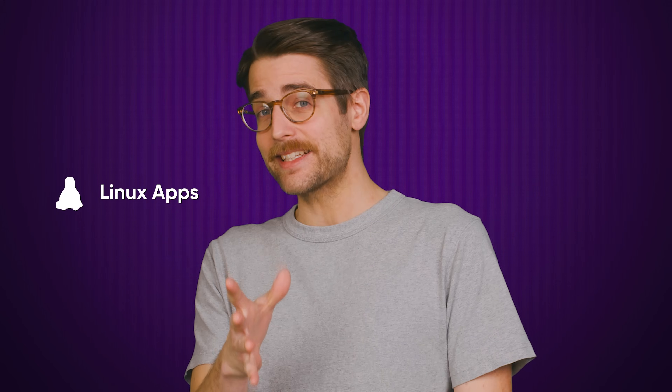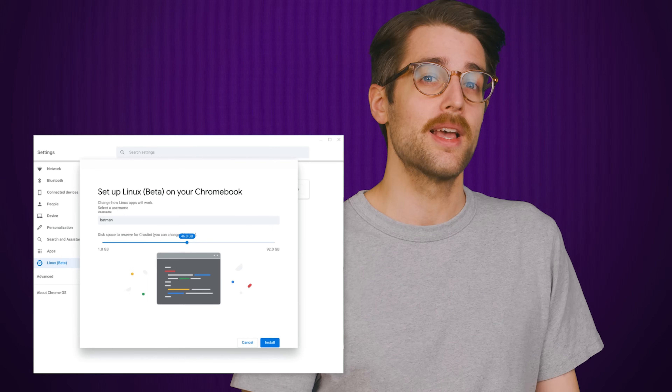There are also other snags you might run into. It has no support for biometrics, optical drives, or Thunderbolt ports. And Linux apps, which a good number of folks like to run on their Chromebooks, may not work on Chrome OS Flex if you're using hardware that's particularly underpowered.